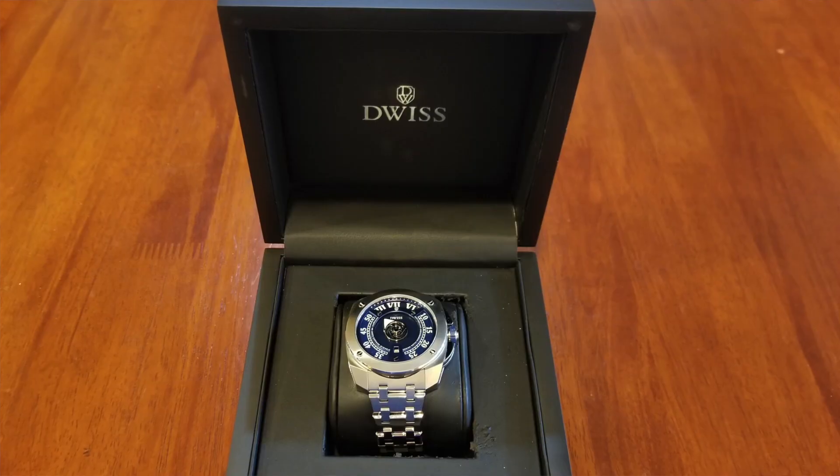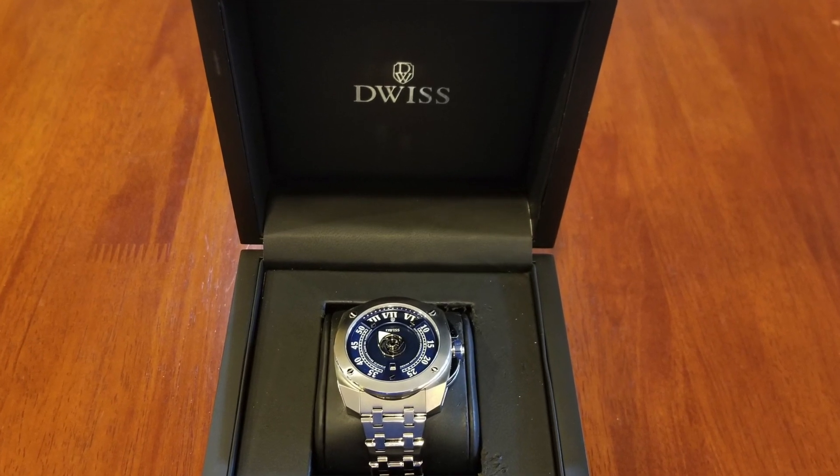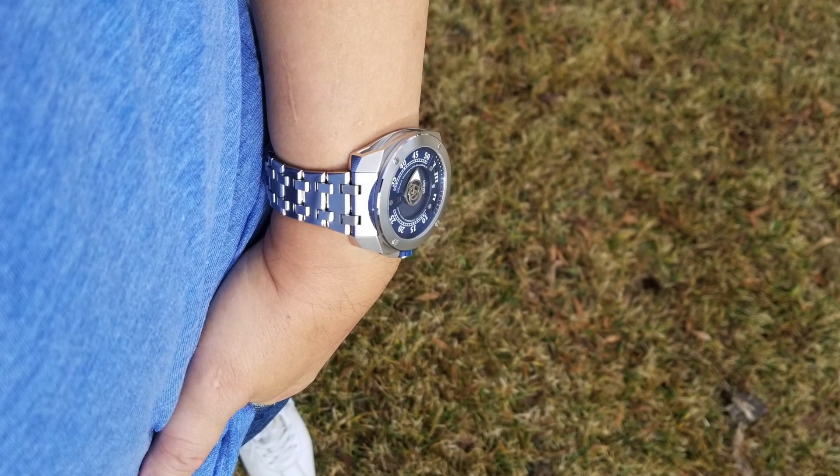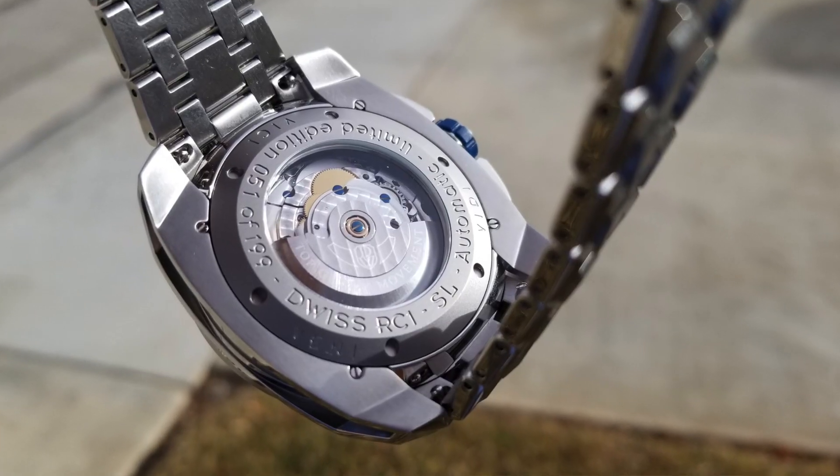He uses a wide range of movements: quartz, the ETA, and a tourbillon. The obvious question is, if he has a tourbillon, why doesn't he use an in-house movement for either the RS1 or the RC1? But the answer is obvious: if he did, the cost of these watches would easily be two or three times more, which would defeat the purpose of what he's trying to accomplish — proving he can make a quality Swiss-made watch at an accessible price. So instead, he nicely finishes a trusted workhorse of a movement, the ETA 2824.